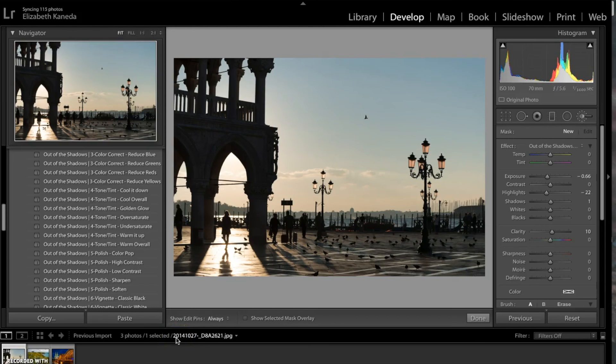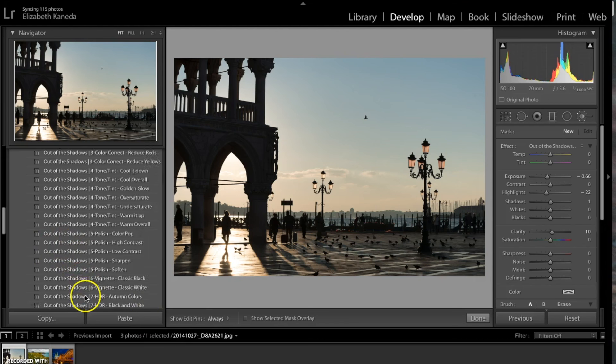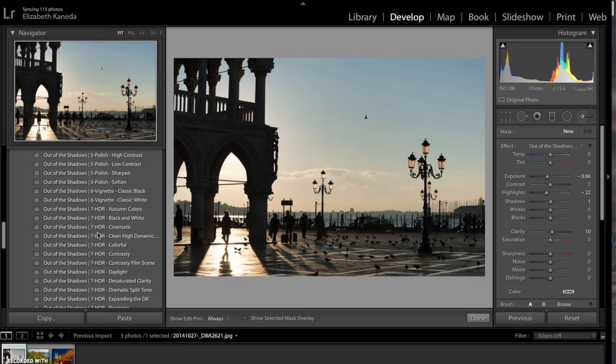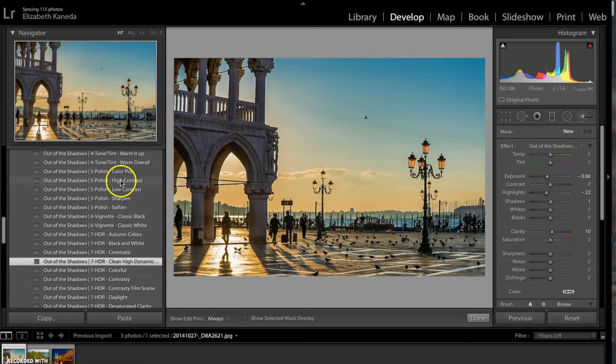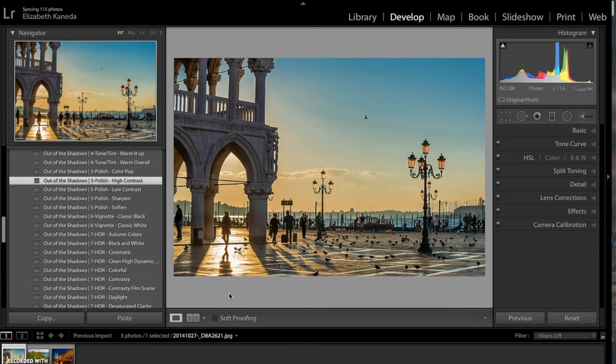I have a third photograph here. The first thing I'm going to do is go to my HDR presets and use the clean high dynamic range preset. The next preset I'm going to use is a polish high contrast preset. I've applied two presets to this photograph but I'm going to use a few brushes to really enhance it.